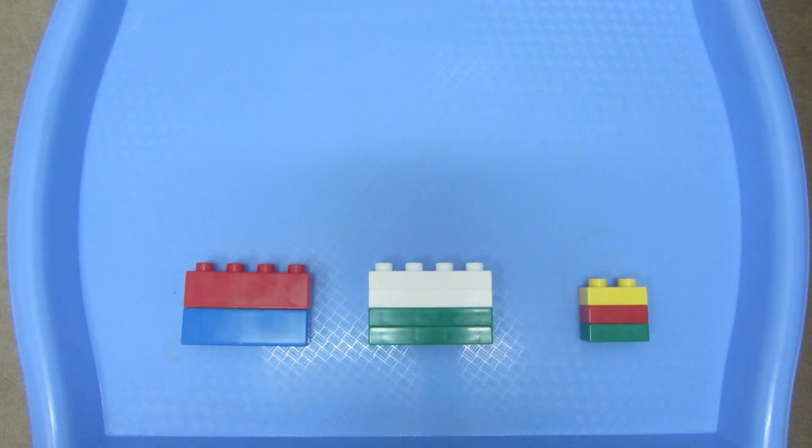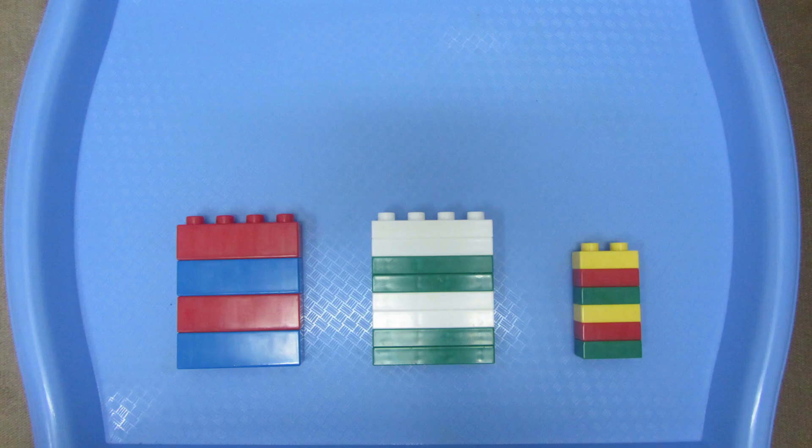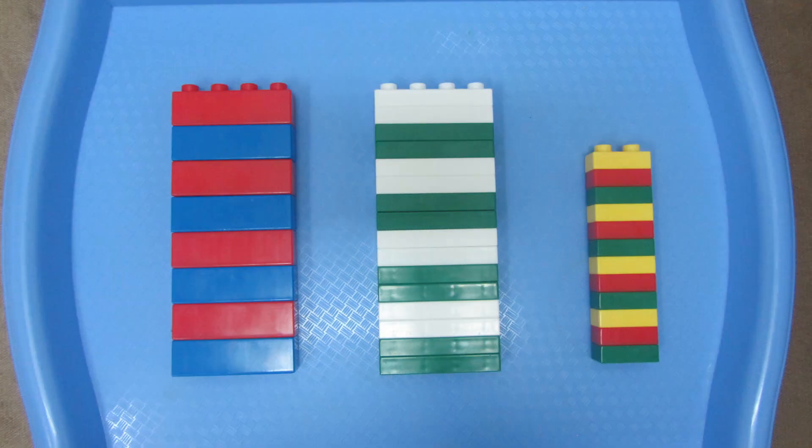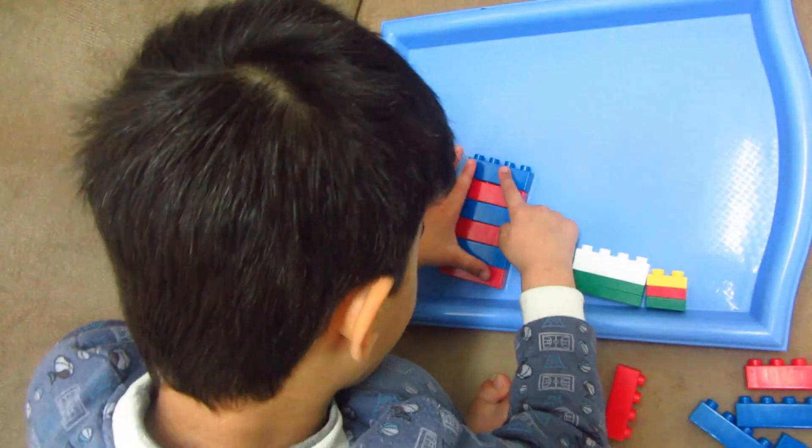Our third and final activity is creating patterns. As you guys know, patterning is a basic math skill upon which many mathematical concepts are based. This first one is the simplest — red and blue. Your child is going to repeat this pattern: blue, red, blue, red, blue, red, and so on.